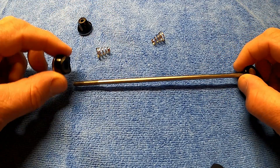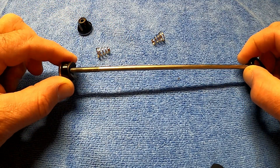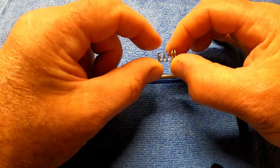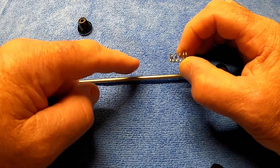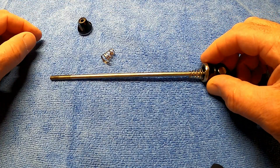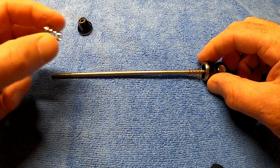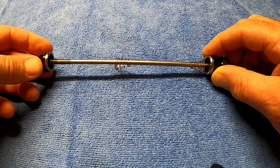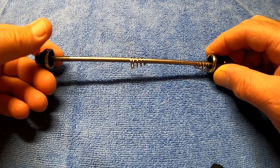So to put it back together: the part with the cam goes on first. Now this looks incorrect, but the spring goes on with the tapered end — the narrow end — towards the centre, so the bigger end goes on the outside. Then the next spring goes on, small end towards the centre.